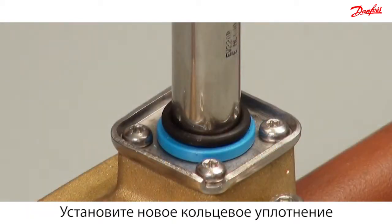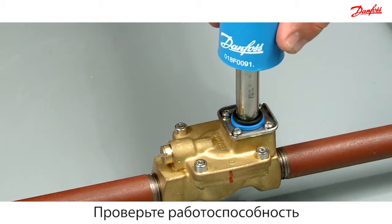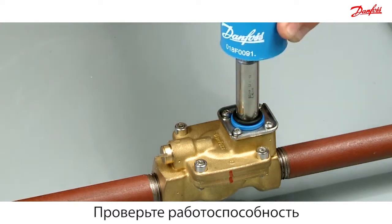Mount the new O-ring from the spare part kit onto the armature tube. At the end, check the functionality of the armature with a permanent magnet.